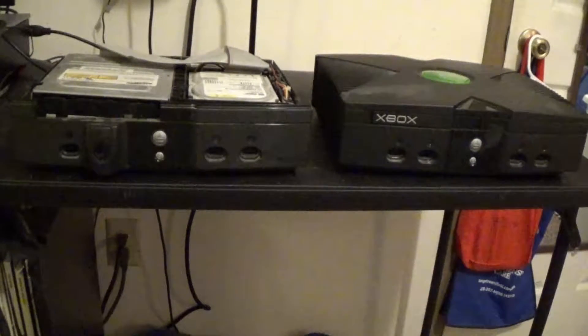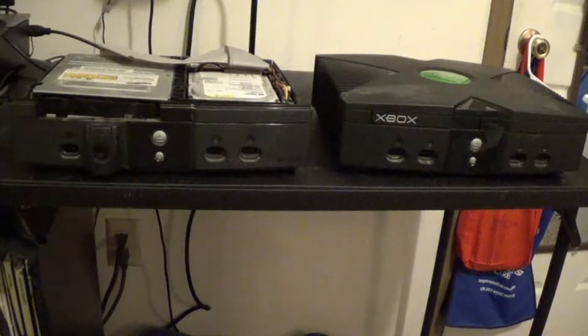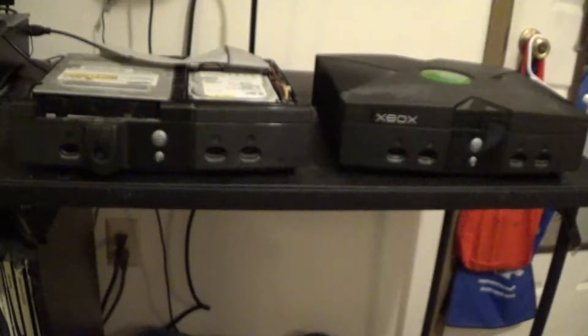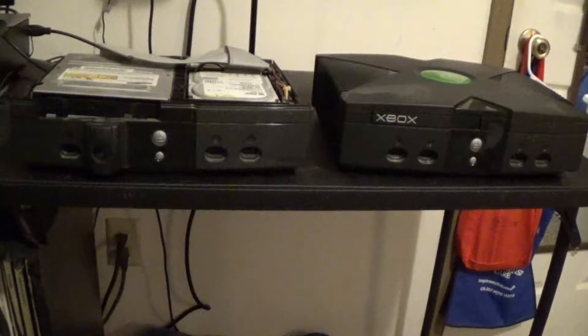When these Xboxes first came out, they had a problem with the capacitor that keeps the time and date going badly. They leak over time. And today, in one of these Xboxes, I don't know which one yet, I am going to replace them with a new 1000 microfarad 35 volt that will hopefully keep the time without any pops or explosions, and lots of people playing a little bit longer.